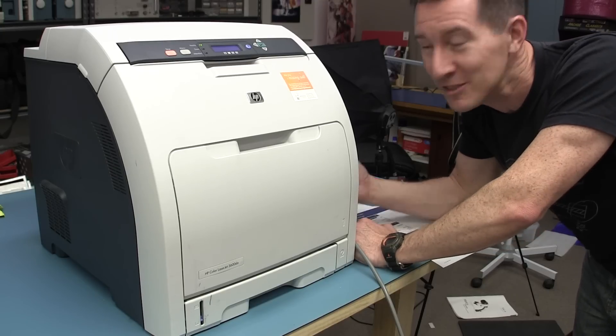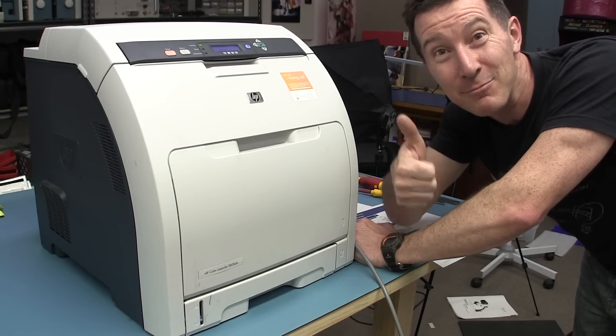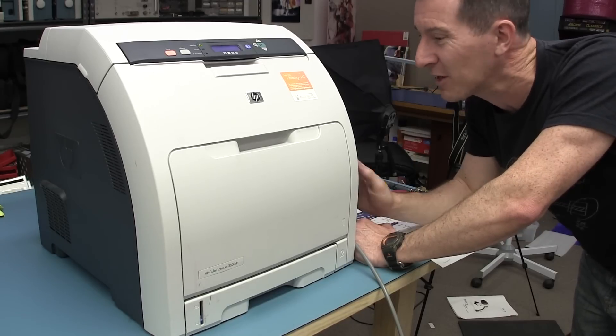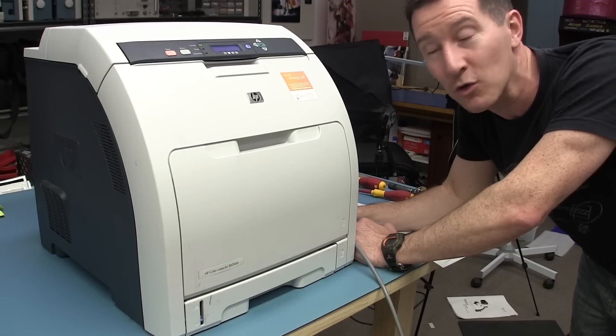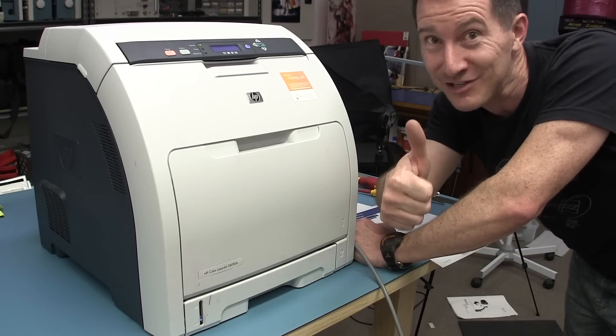So there you have it. Assuming that this puppy continues to work and doesn't jam again, this is an absolute winner from the dumpster. I don't think it's a very expensive printer - it's not a high-end one like I scored last time. But geez, can't complain. Catch you next time.